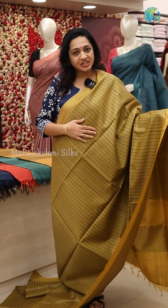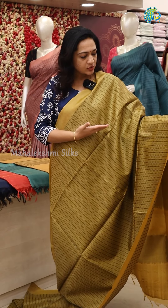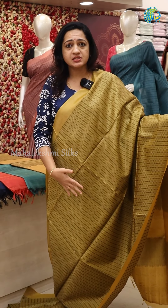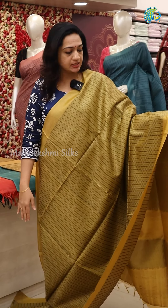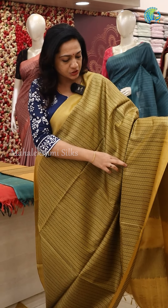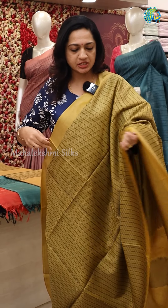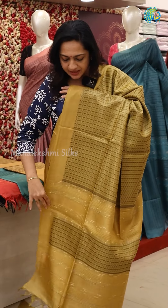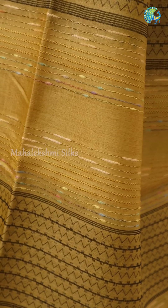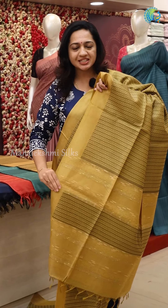This is a mustard yellow color. This work is full of threadwork. We are making a zigzag work with black thread and two borders. This is a pallu saree with zigzag work, multi-colors, and threadwork.